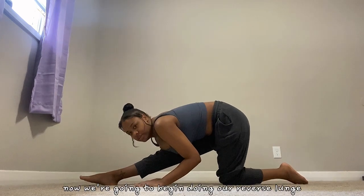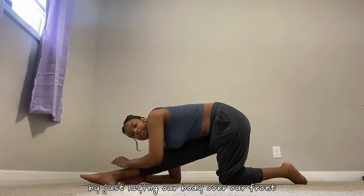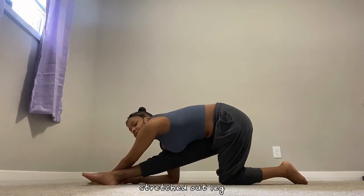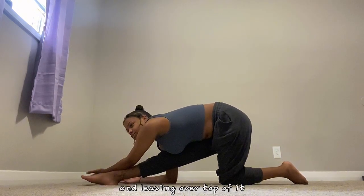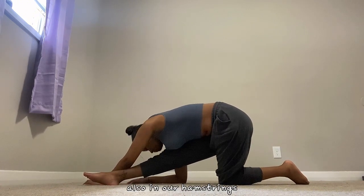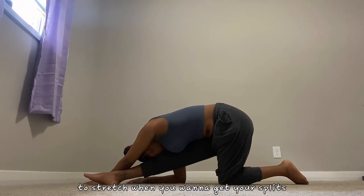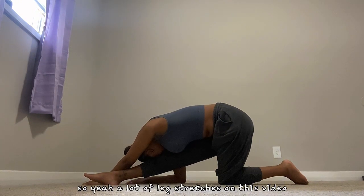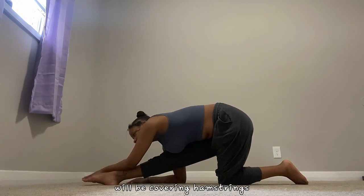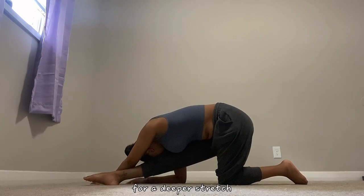Now we're going to begin doing our reverse lunge by just laying our body over our front stretched-out leg and lean it over top of it to feel a good stretch also in our hamstrings. Hamstrings are really important to stretch when you want to get your splits, so a lot of leg stretches in this video will be covering hamstrings. Make sure that your toes are pointed for a deeper stretch.